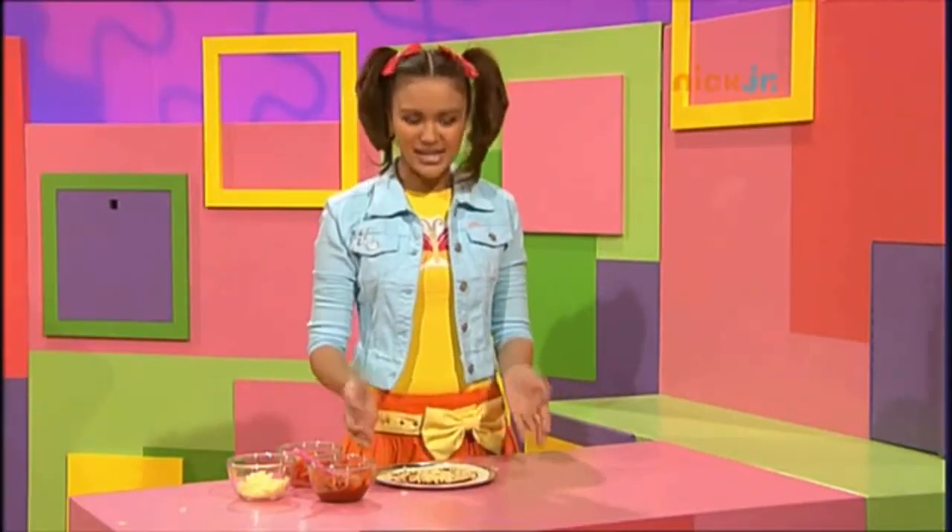Hey! That looks great! Now I'll turn on the oven, make it nice and hot to cook the pizza.